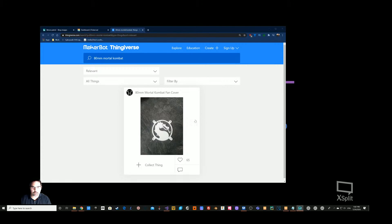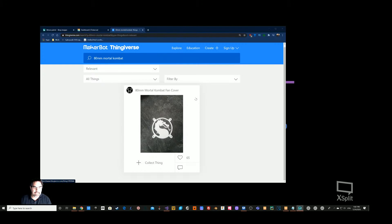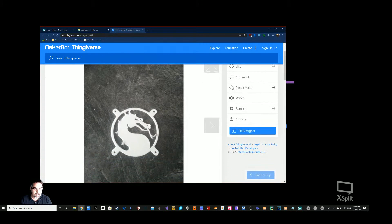Here's the Mortal Kombat fan cover up on Thingiverse. I used this as the base — one, because I wanted to use it as one of the covers anyway, and two, I wanted to template off of this cover. We're going to download the STL file. Credit goes to agent_kane on Thingiverse who built this beautiful Mortal Kombat cover. There's also a remix with a bit more attachments around the edge.